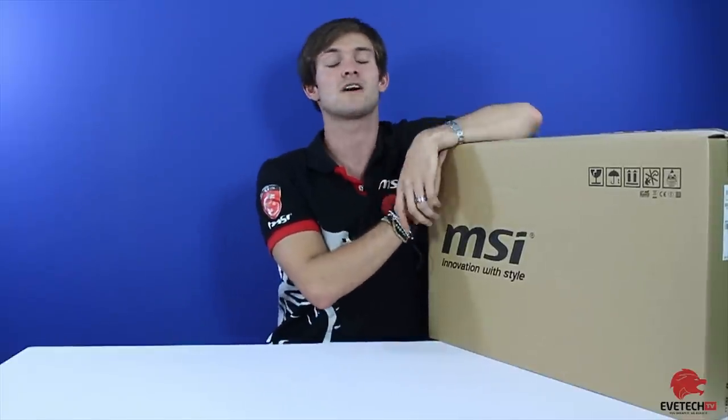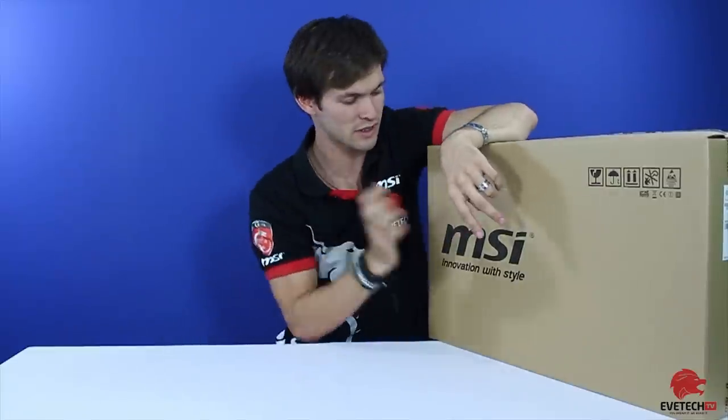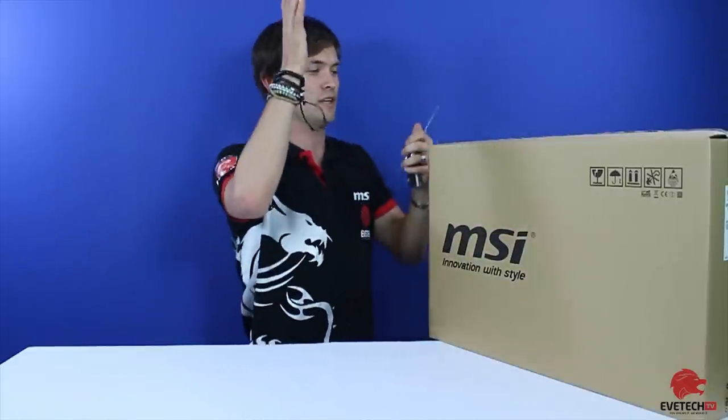I'm entitled to tell you that Evetech sells this computer. We are the exclusive ones selling this laptop at the moment. If you buy from Evetech, you're going to get yourself a free bag, an MSI gaming mouse, and also a free mousepad if you purchase this at Evetech. Enough of me rambling on.